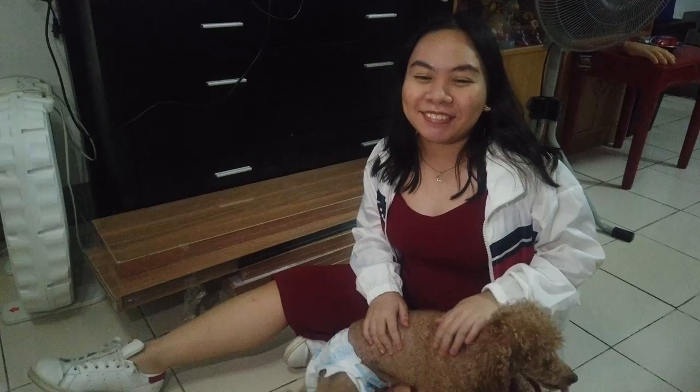Hi everyone! Welcome back to my channel! My name is Moira and today is going to be part 2 of this living room makeover!